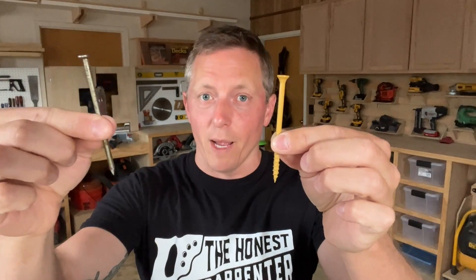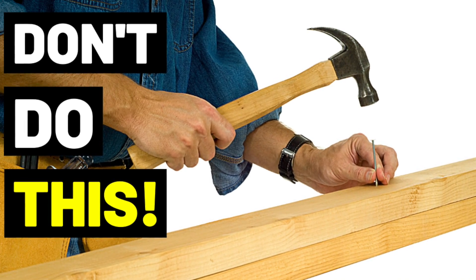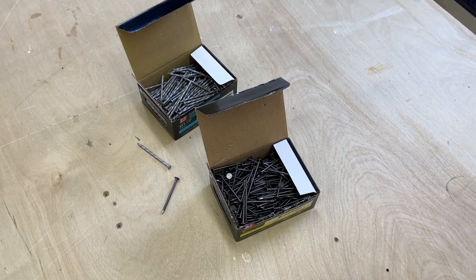I've mentioned any number of times on this channel that screws are vastly superior to nails in terms of holding power, and I've even shown some tips for how to greatly increase the holding power of your average nail. But there are actually two types of nails on the market that have a holding capacity closer to screws. They're both widely available and they're not all that expensive. Today I'm going to quickly discuss what these two types of nails are and when and where we use them.